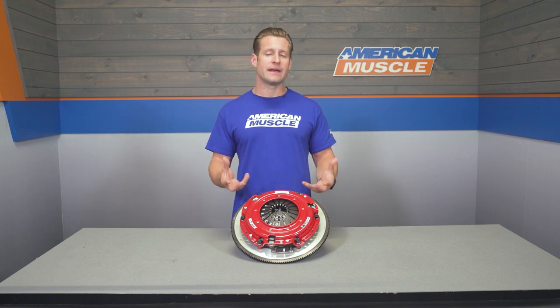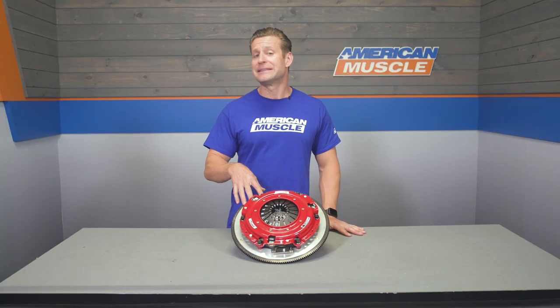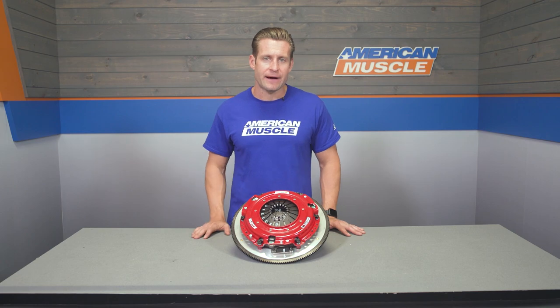That's a big-time weight savings compared to the cast iron stocker you'll be replacing. This weight savings on the rotational mass will help the car rev a bit quicker and pull through the gears a little better as well. The flywheel is zero-balanced and has been given SFI certification.